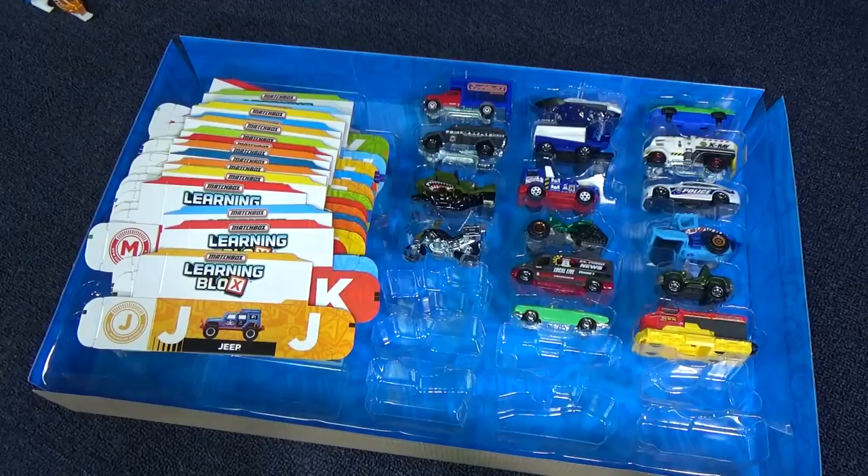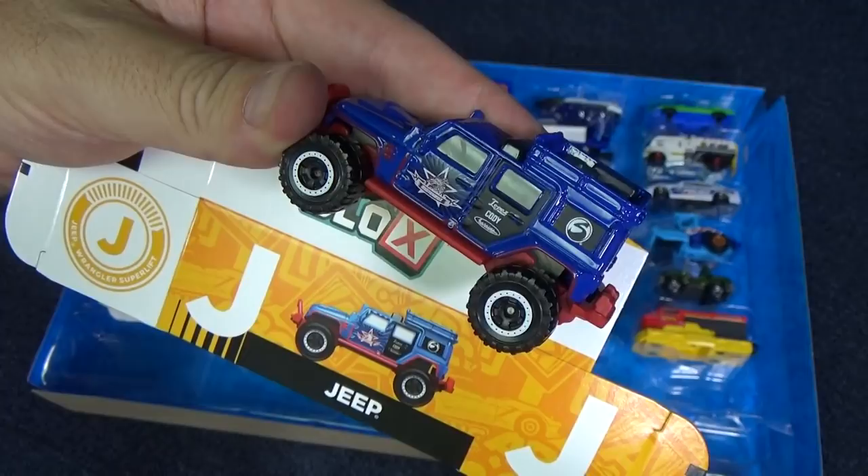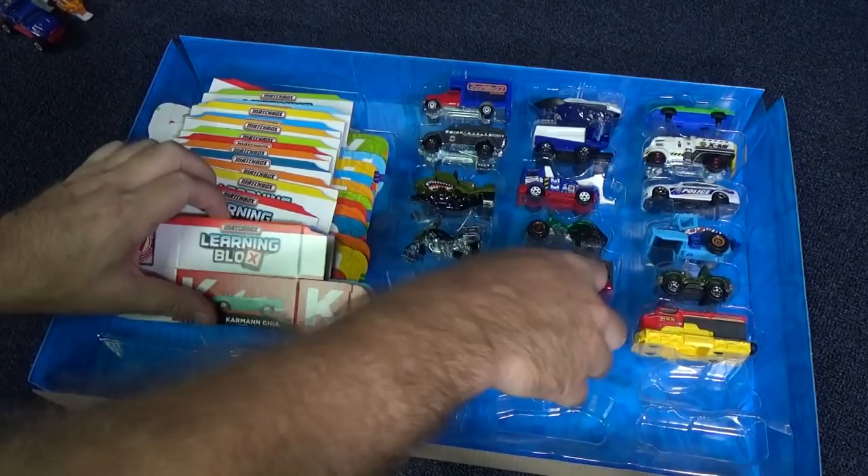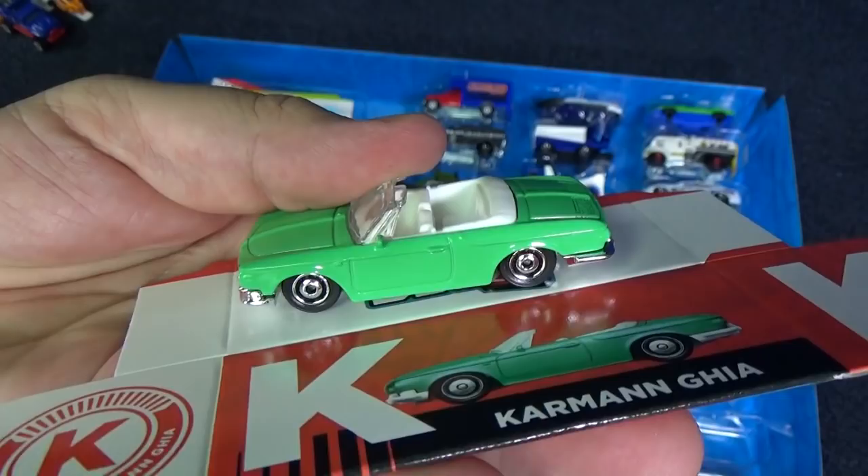K — I already told you what K stood for: Carmen Ghia. What a nice looking car — convertible. L is for Lamborghini — just kidding — locomotive. That's a train.